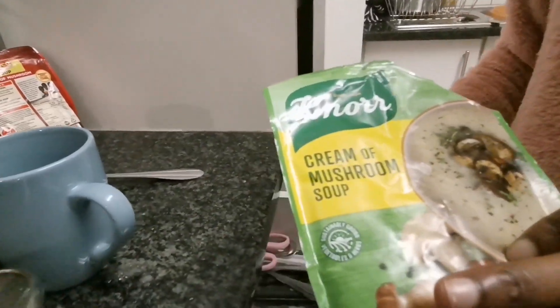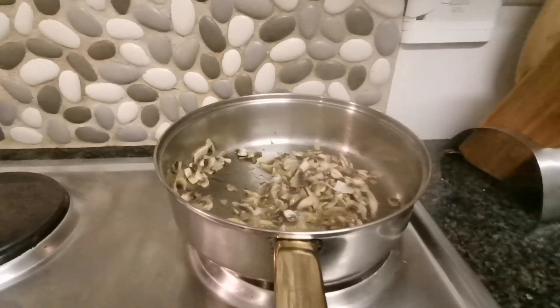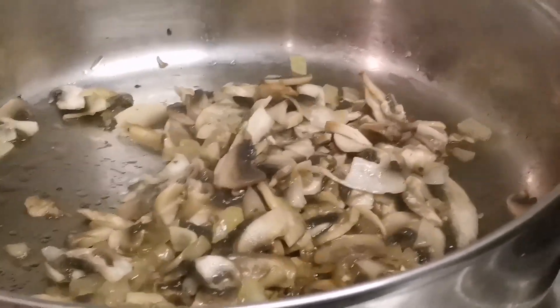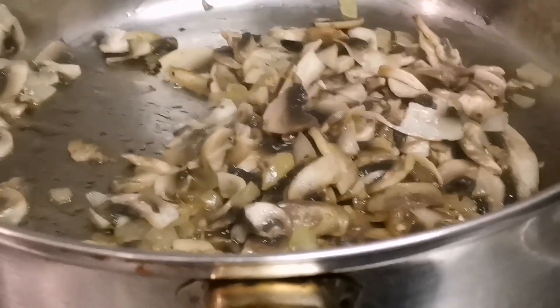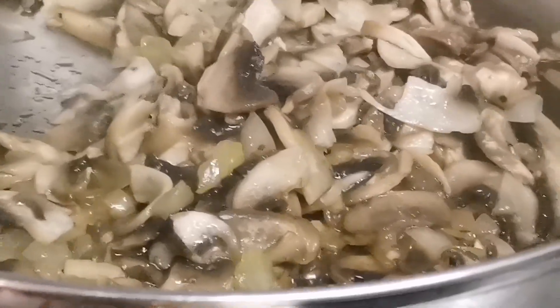Now we are going to do the sauce. They must see the name of the sauce. It's cream of mushroom soup. I zoomed in. This is what she's making. That is the milk. Oh, no — milk. What am I saying? We use milk.